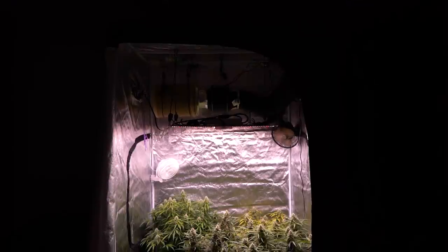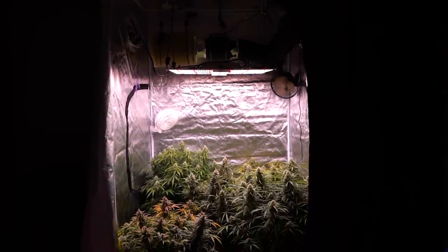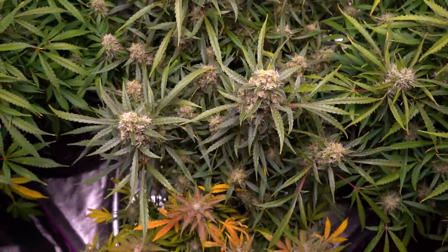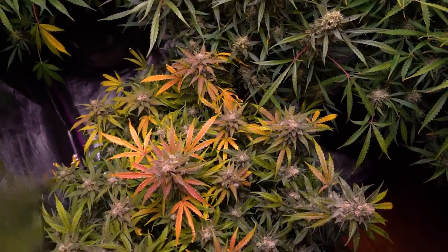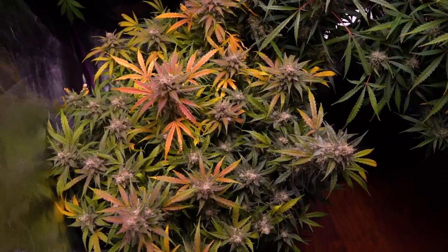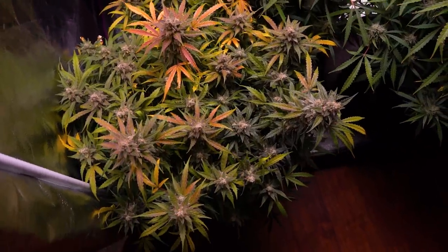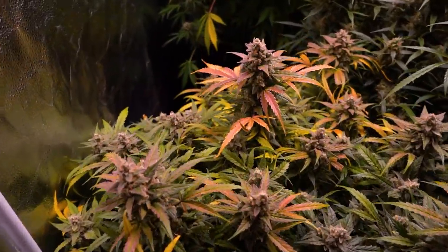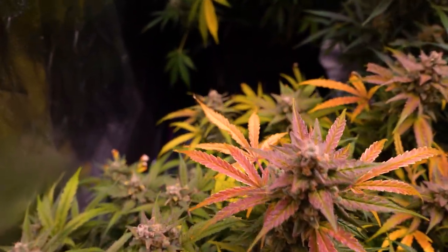The Cinderella Jacks started to show a slight fade in week 14, but moving into week 15 the colors were in full effect. When growing organically properly, you stop using nutrients during the last few weeks so the plant can use up all the remaining nutrients in the soil — there's no reason to flush the plants.